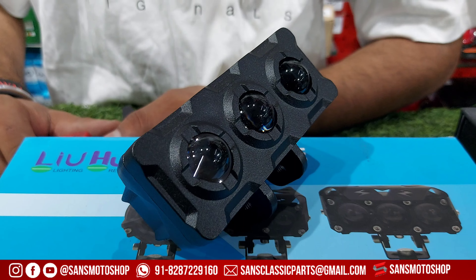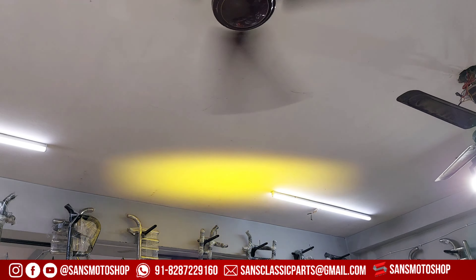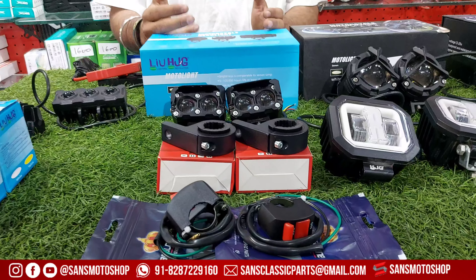This is white color, this is yellow color — both mix available. You can add white color or yellow color, or add both of them. Comes with 2 switches, 2 clamps, 2 fog lights, HZG brand — Diwali offer at R200.